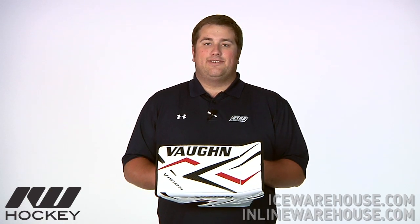Hey guys, this is Eric here at the Warehouse and today we are going to check out the Vaughn Vision 9400 Goalie Blocker.